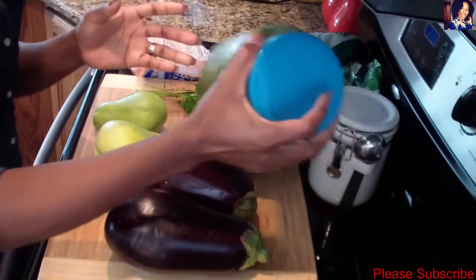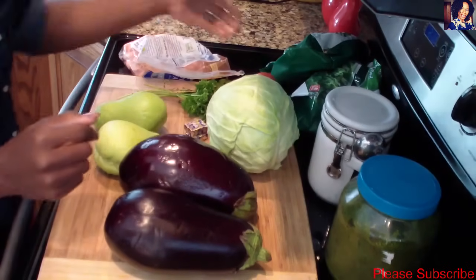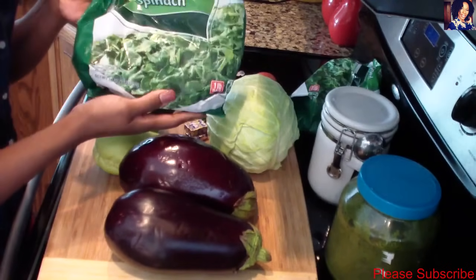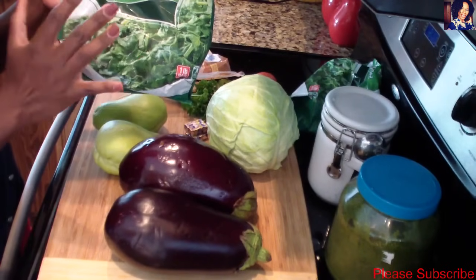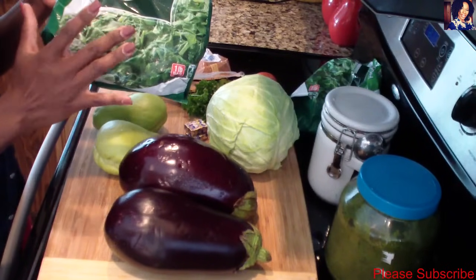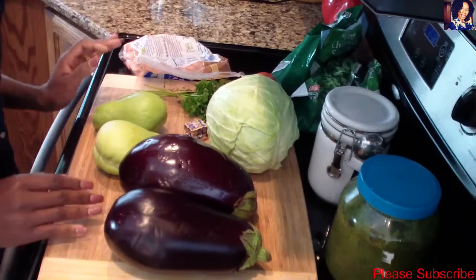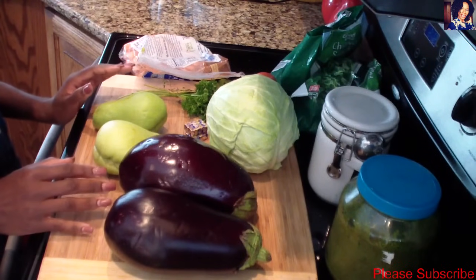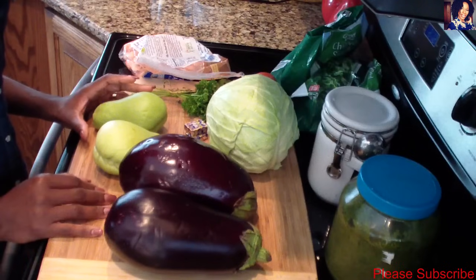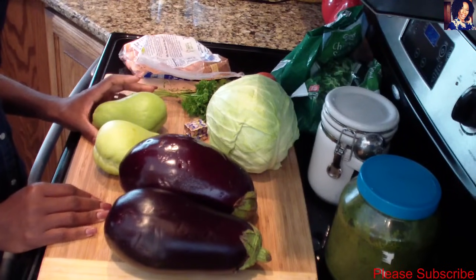I'll be using two tablespoons of my Haitian spice, some salt to taste, and two bags of frozen spinach — you can use fresh spinach if you want, but frozen is just so convenient for me. I also have three to four pounds of goat meat that I'll be washing, and I'll show you how I season it. You'll also need some olive oil and about two tablespoons of tomato paste.